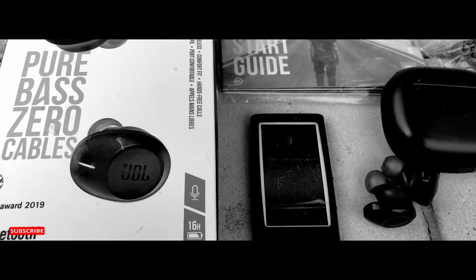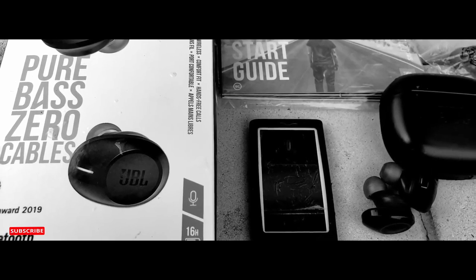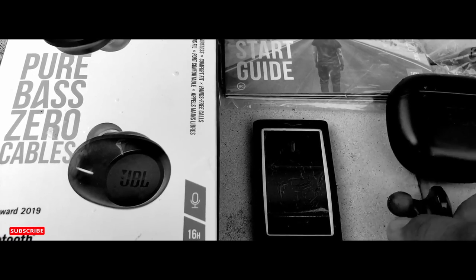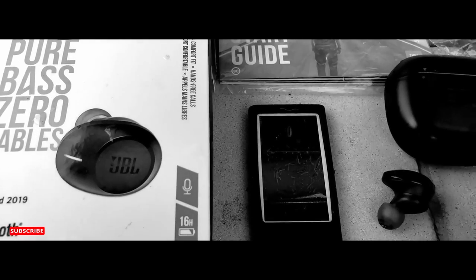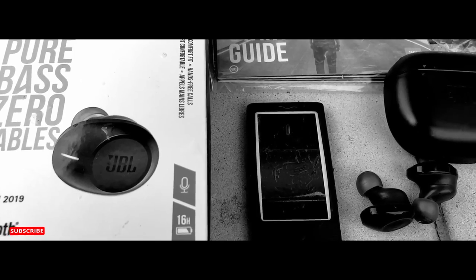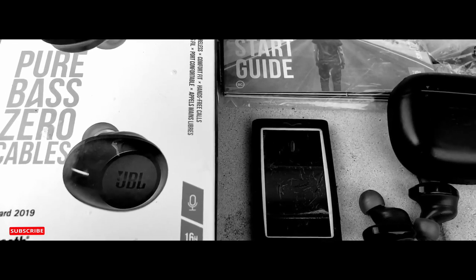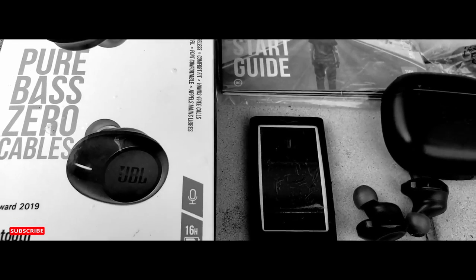They are good for the price — you can't beat it. They seem like they're really well-built and durable. Sometimes I have to kind of jam them up in my ears because it's just so bulky for earbuds. I've had smaller earbuds than this.